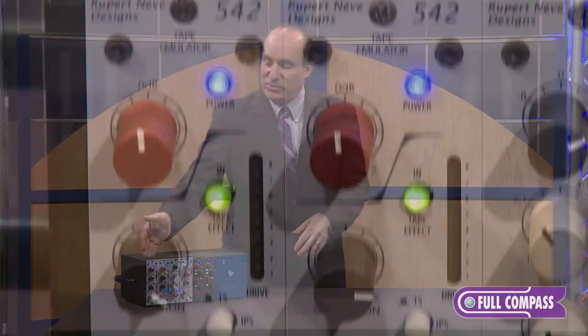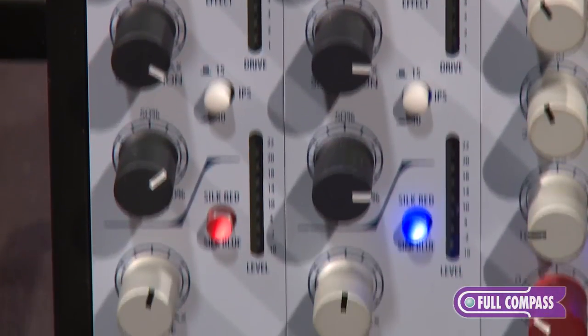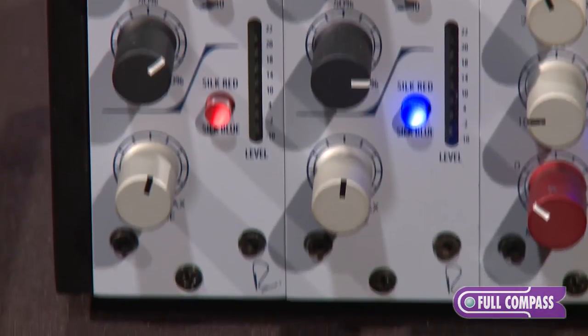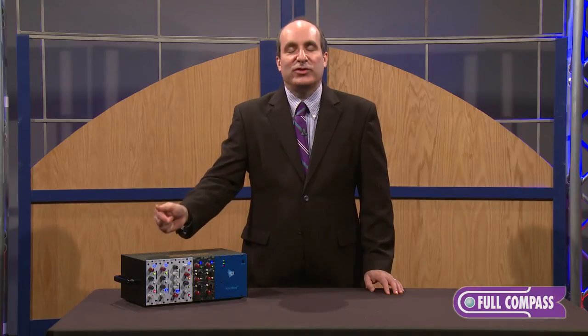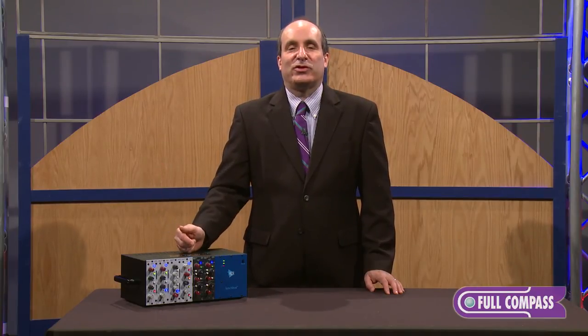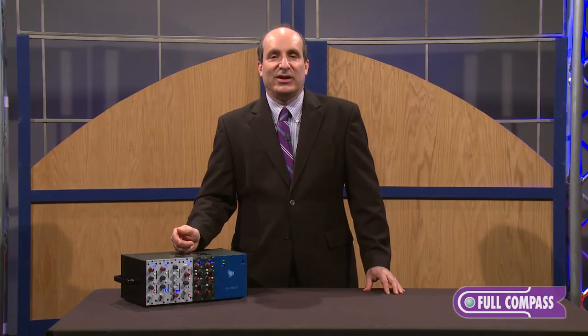Of course, this piece conforms to all the 500 series specs. The 542 brings all the wonderful control of a tape deck and the vintage vibe of classic recording right into the heart of your 500 series rack. This has great features, great sound, and of course is based around Class A single-ended topologies and custom Rupert Neve transformers. If you'd like to get more information about the 542, please call your Full Compass sales professional today, or check us out on fullcompass.com. Thank you very much from Rupert Neve Designs.